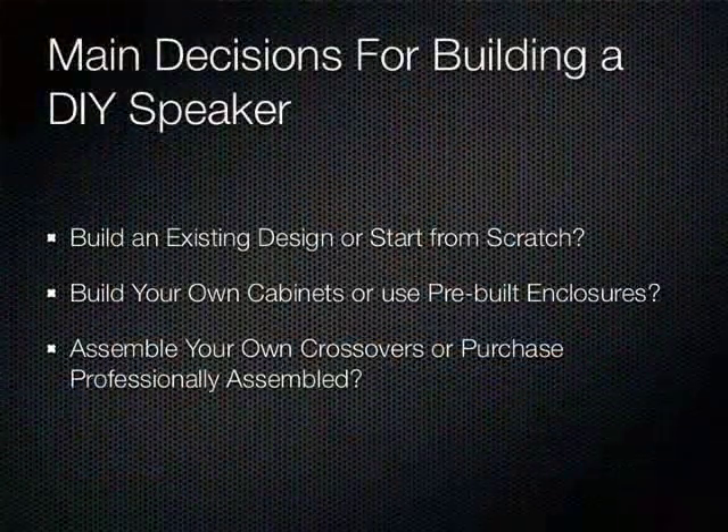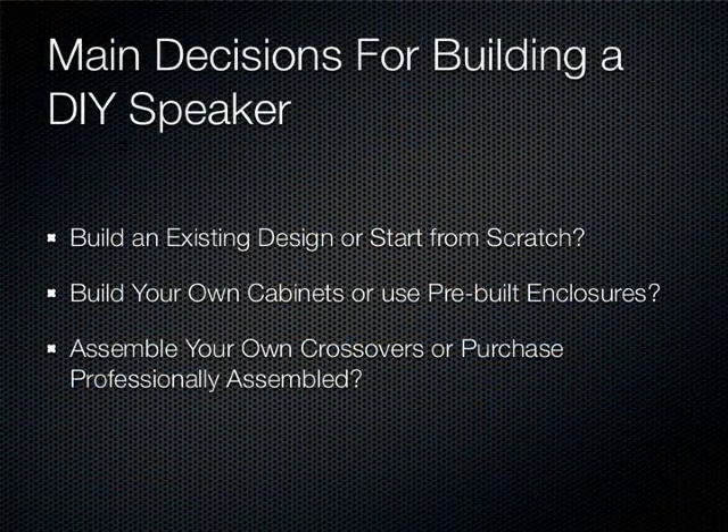Now some decisions to make if you're going to build a speaker. First, if you're a beginner, you typically want to choose a kit — something that Mattis or Parts Express would have. The design work is already done, the drivers are picked out, the enclosure is figured out. Once you advance beyond that, you start getting into hardware and software where you take your own measurements and design your own crossovers.